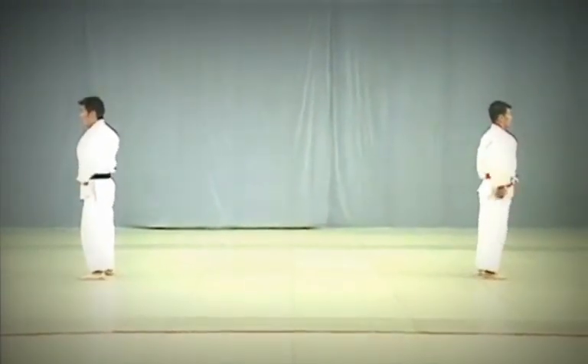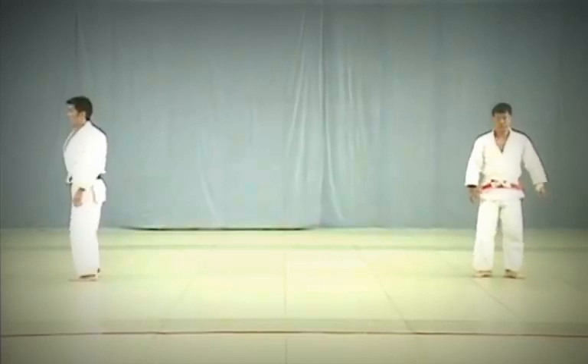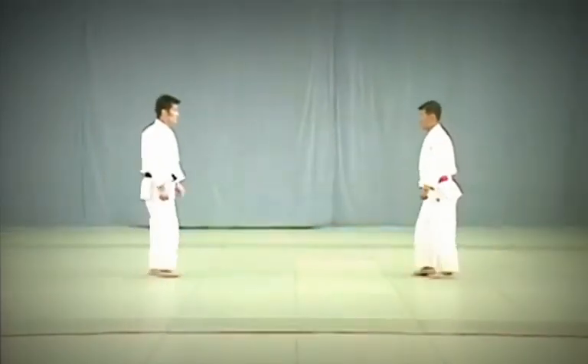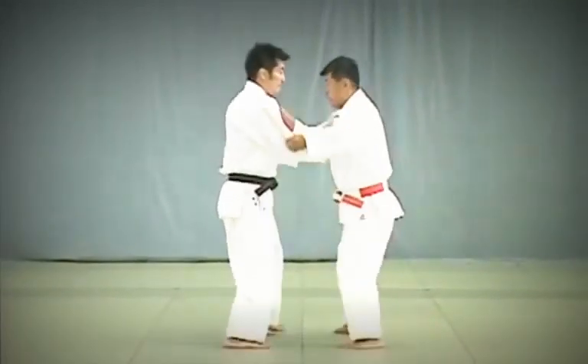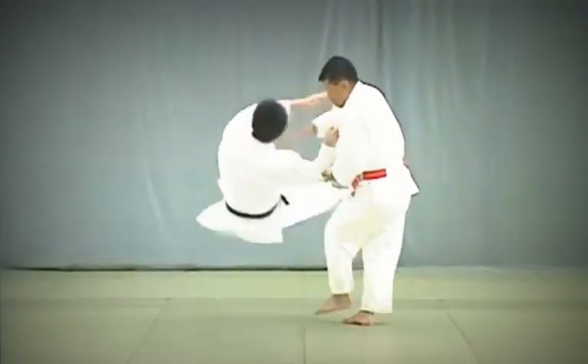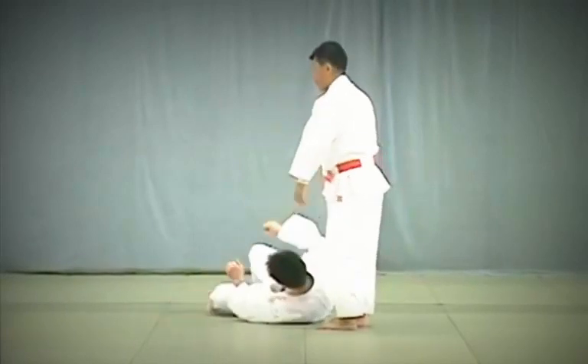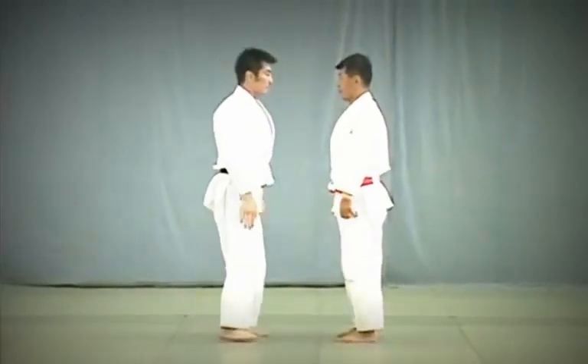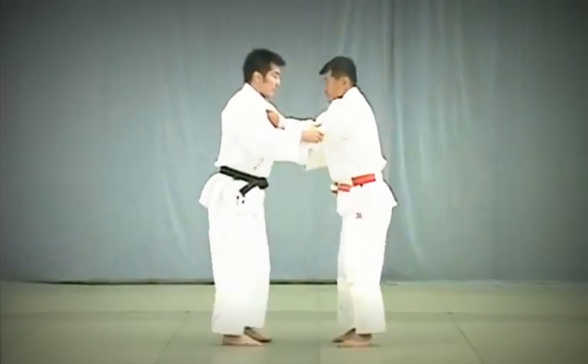After finishing the Koshi Waza, they proceed to the Ashi Waza foot and leg techniques. Okuri Ashi Harai. Upon grappling, Tori seizes the initiative and controls Uke while stepping sideways. On the third step, Tori sweeps both of Uke's feet in the direction in which he is moving.